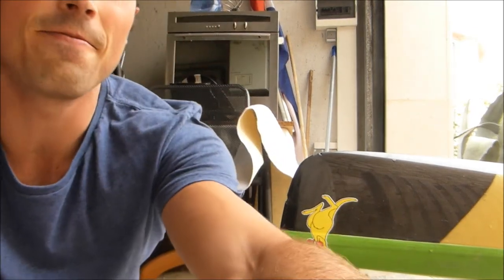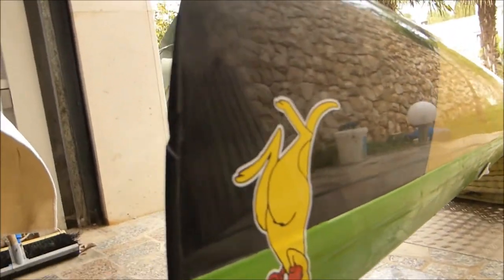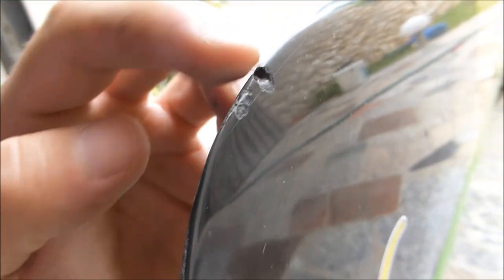So if you have a look here, you can see the carbon is exposed on this one, and up the top here we've got another nice chip.